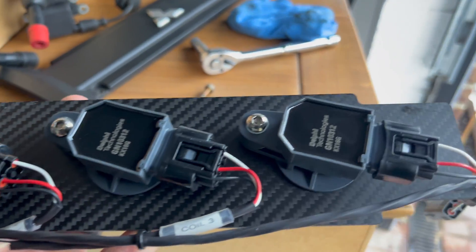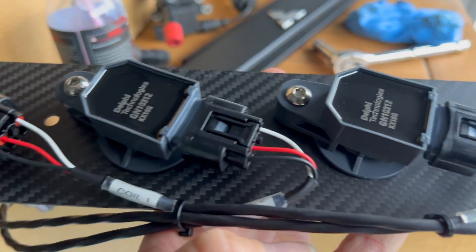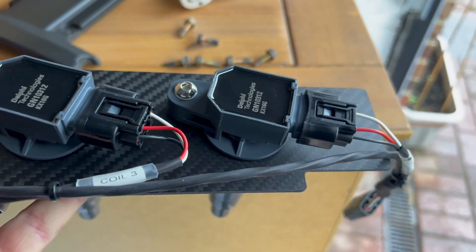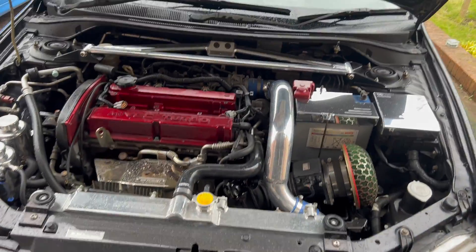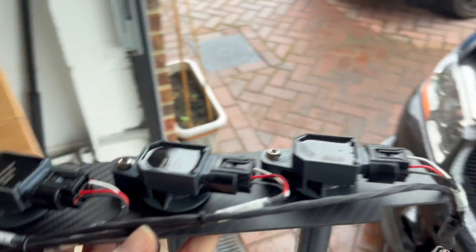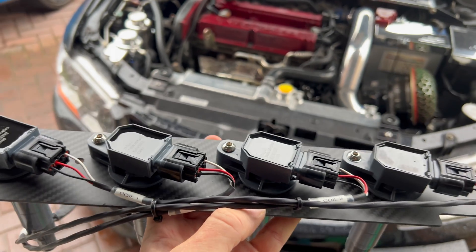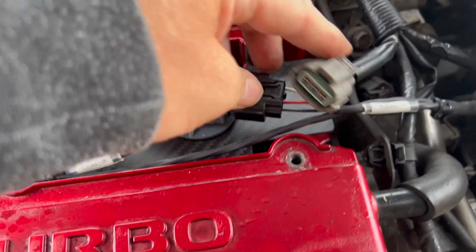So this is the replacement out of its packet. It's got a carbon fiber plate and Delphi coil packs, and all the wiring is done — it's ready to just basically plug in. I'm going to wipe my hands and then just plonk that on top, push the coils down onto the spark plugs, plug it in, bolt it down, and hopefully it should start and run fine. It's supposed to be a direct fit.